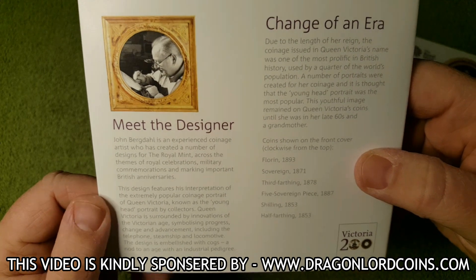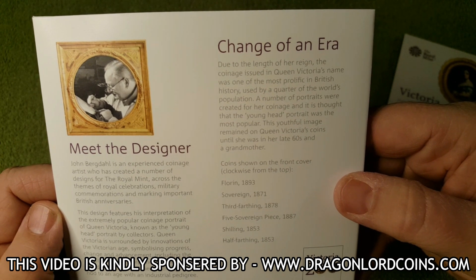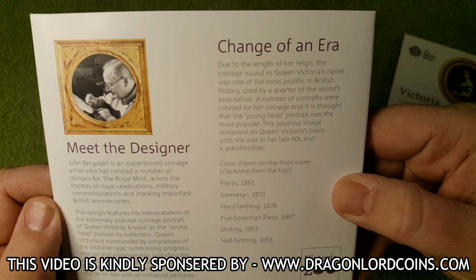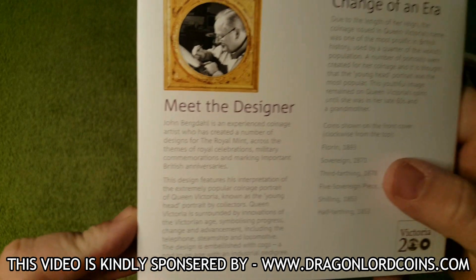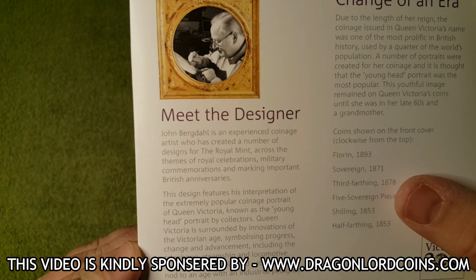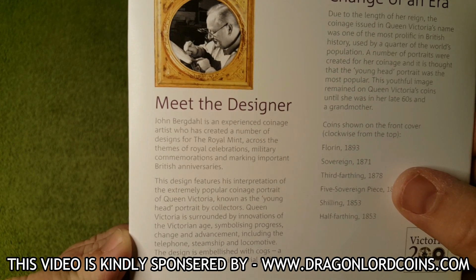And then on the back we have got a bit more information — 'Change of an Era'. Due to the length of her reign, the coinage issued in Queen Victoria's name was one of the most prolific in British history, used by a quarter of the world's population. And here we have got the designer, John Bergdahl, an experienced coinage artist who has created a number of designs for the Royal Mint.